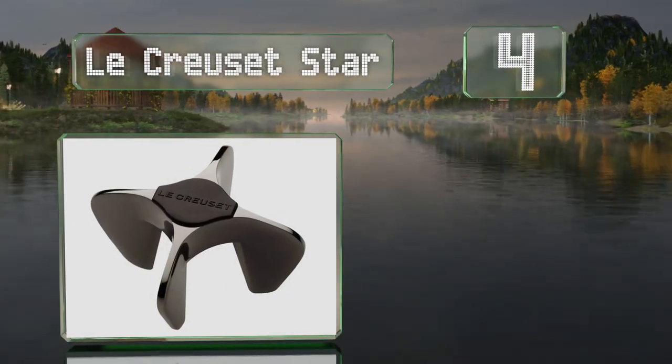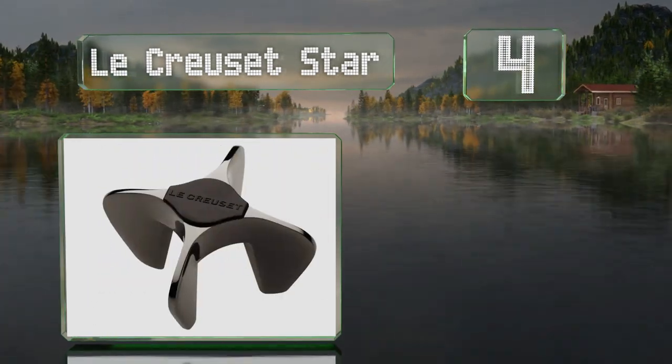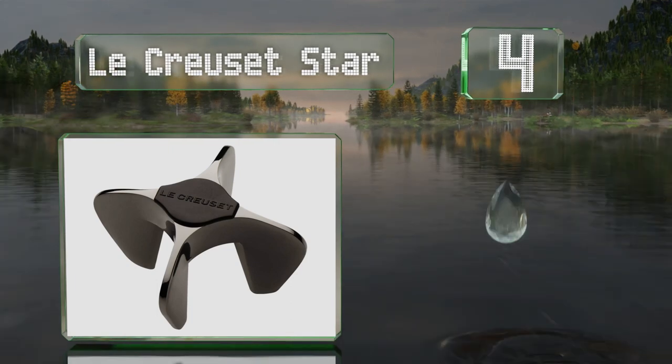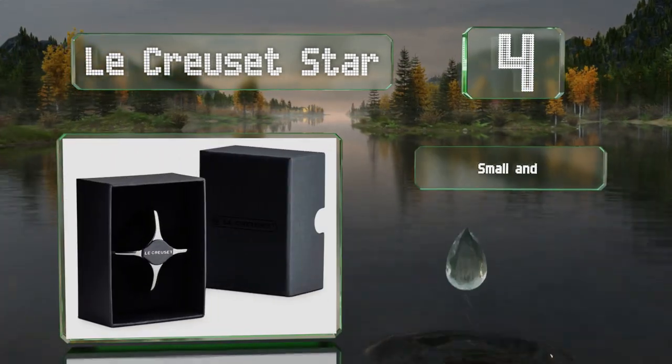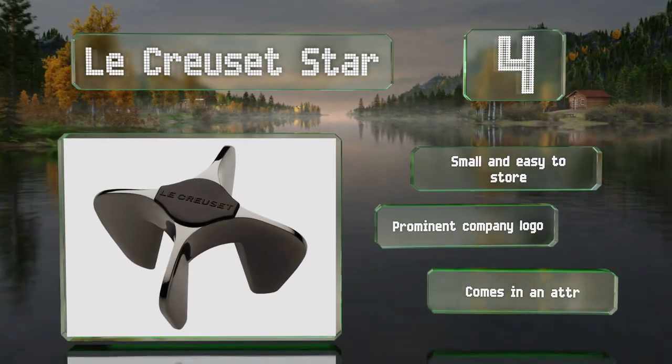At number four, the La Crusade Star has a nice weight to it, which helps keep loud pops to a minimum and gives you slightly better control than other comparable styles. It's small and easy to store and sports a prominent company logo. It comes in an attractive gift box.